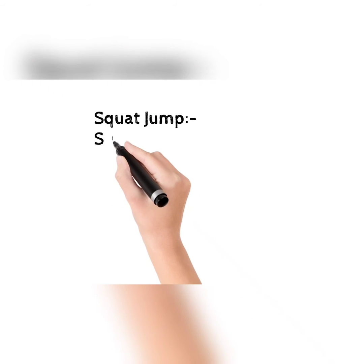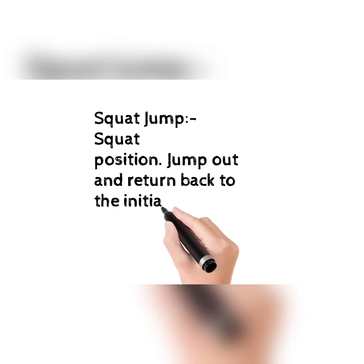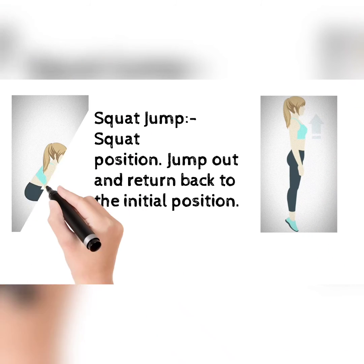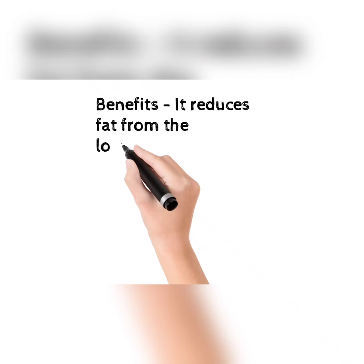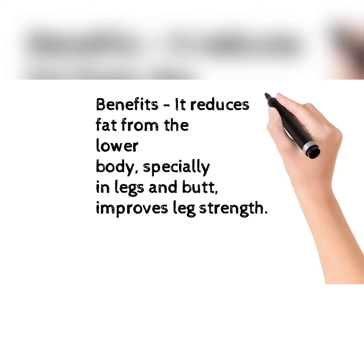Next is the squat jump. Start in a squat position, jump out, and return back to the initial position. This picture will help you how to do this. The benefits: it reduces fat from the lower body, especially in the legs and butt, and improves leg strength.